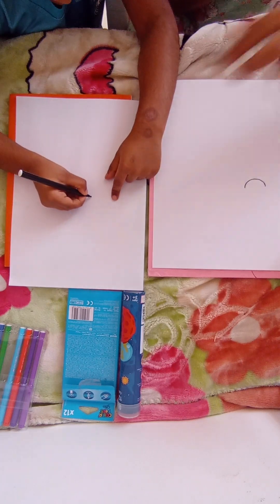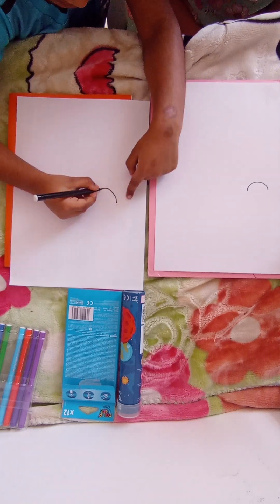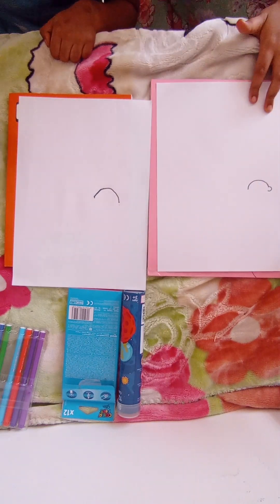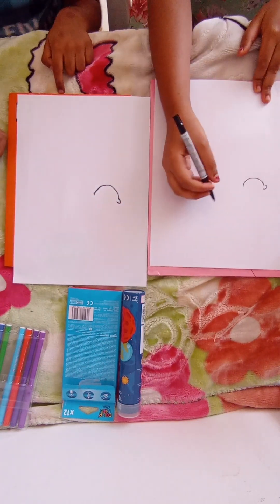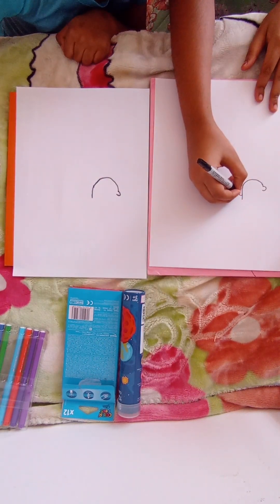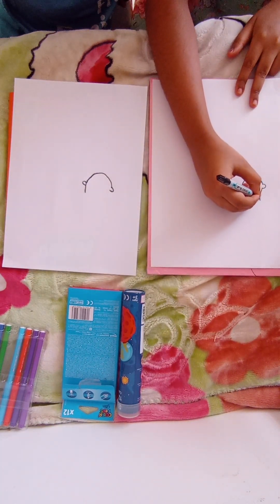Draw a U-shape, then a dot here and a dot here. He's a little boy — he doesn't know how to draw that much but he draws pretty good. Now we draw an ear over here — a small C-shape. Then you draw the same thing on the other side, draw a line over here, and then a C over here. Good, now this is the ear.